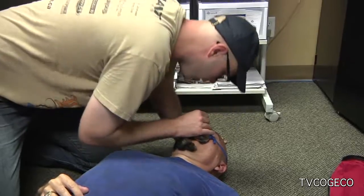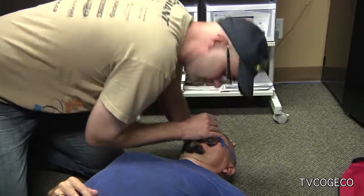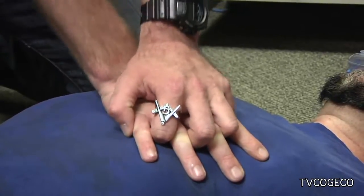After that, you're going to tilt their head back, pinch the nose, and give them two short breaths — just enough to make the chest rise — and then go back to those chest compressions.